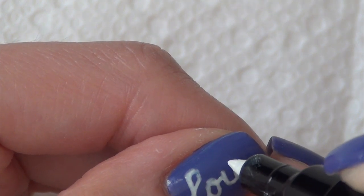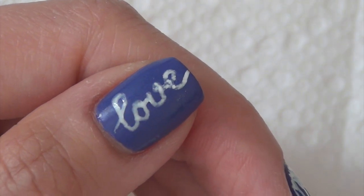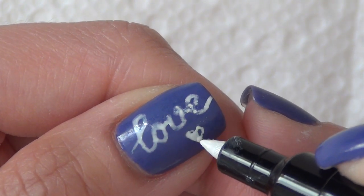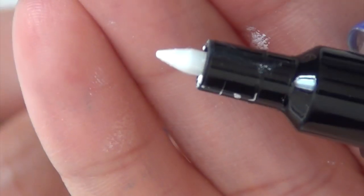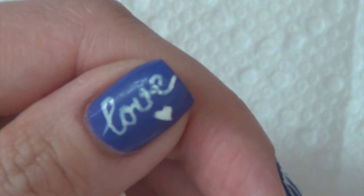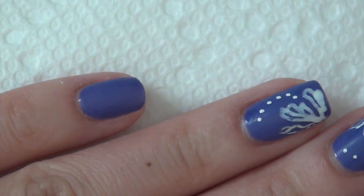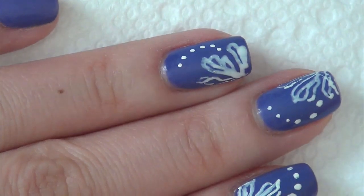The pen tip is pretty hard so it gives you pretty good control when you want to do lettering. It's not felt — it's some type of plastic woven in there. So I'll just do one more flower here and then we'll wait for it to dry to put on the top coat, and I'll show you the finished manicure.